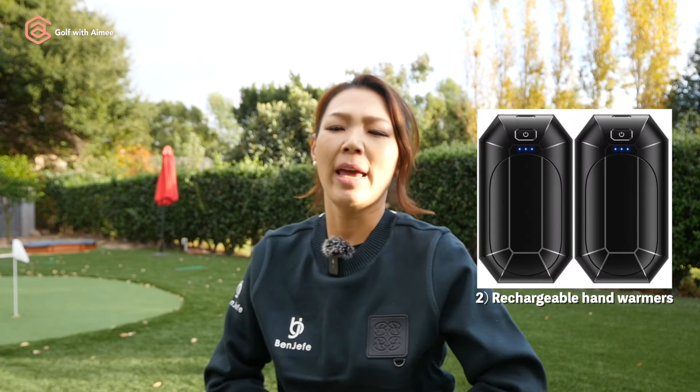Next is the rechargeable hand warmers. I absolutely cannot golf without hand warmers during the winter. I have to keep my joints nice and happy and warm, otherwise I'm just not hitting the same quality shots, which is no fun. Carts nowadays have charging ports, so every golfer needs to have these in their golf bags.